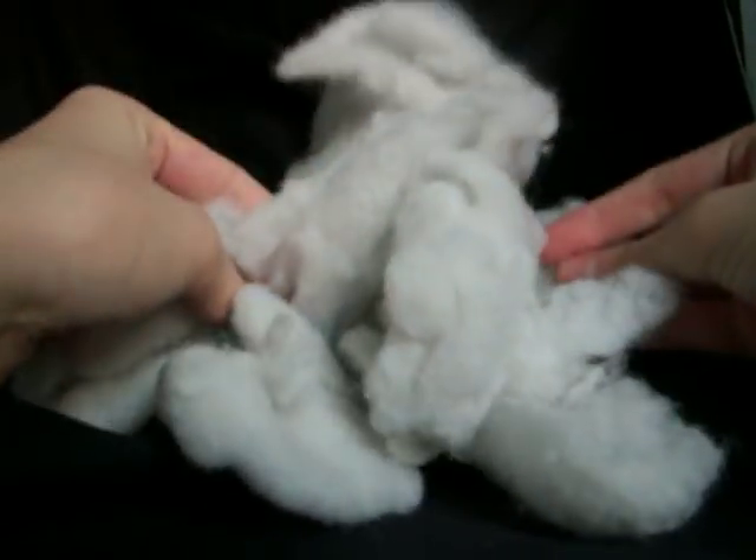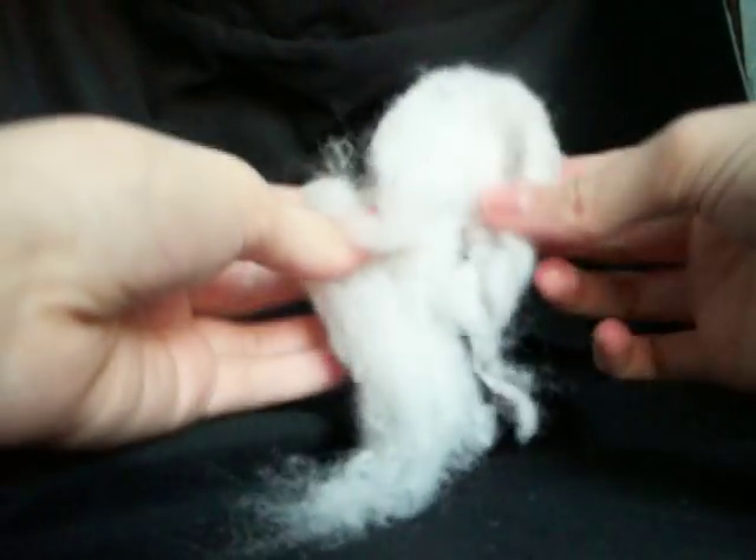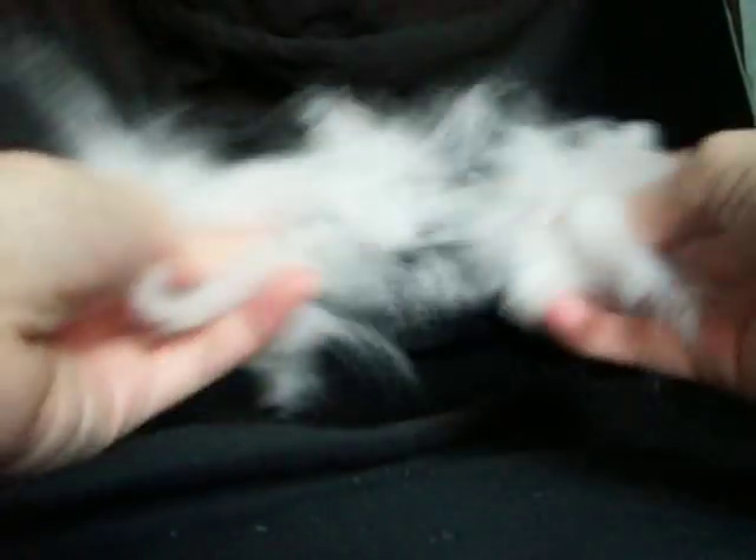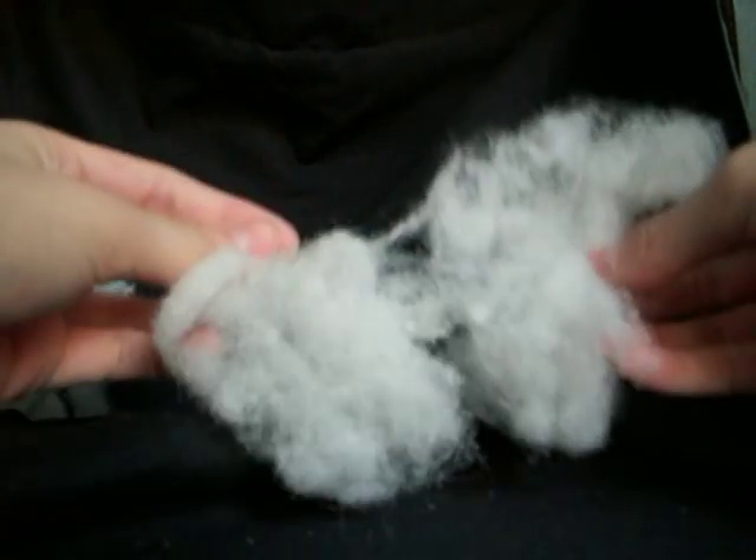What we're going to do is fluff it up. You're going to take a piece and just pull it apart. The more you pull it, the fluffier it gets. Some pieces are easier to pull apart than others. You just pull it apart and then you have a nice fluffy bunch of fiberfill.